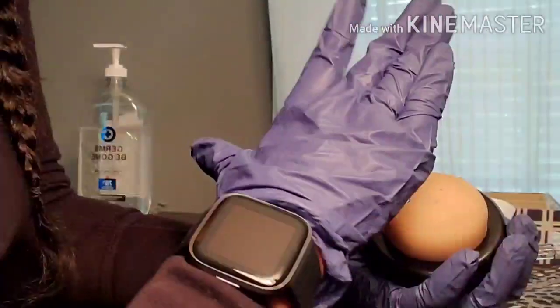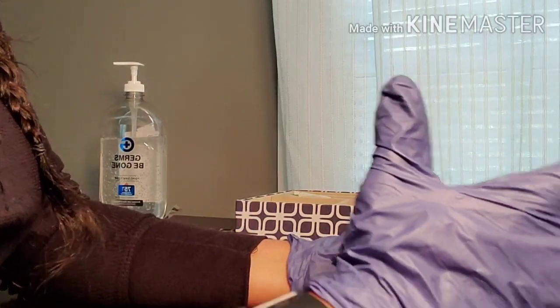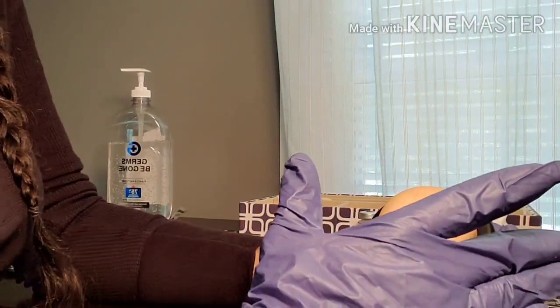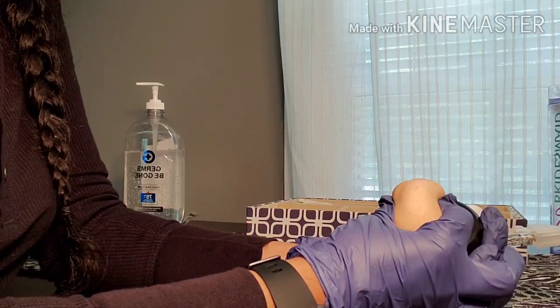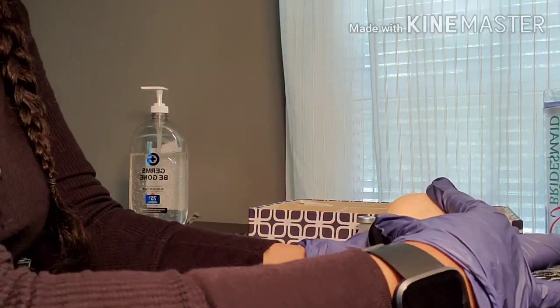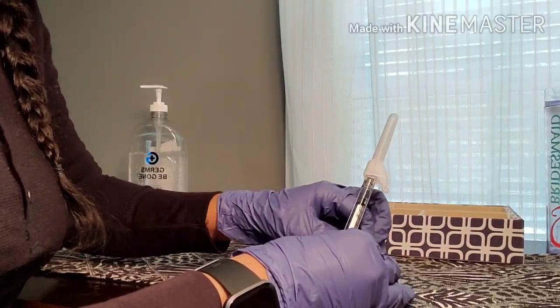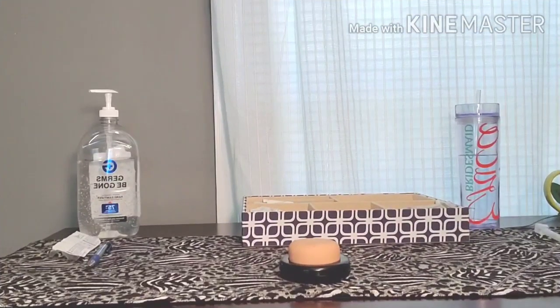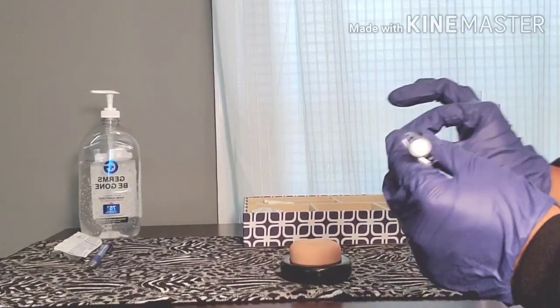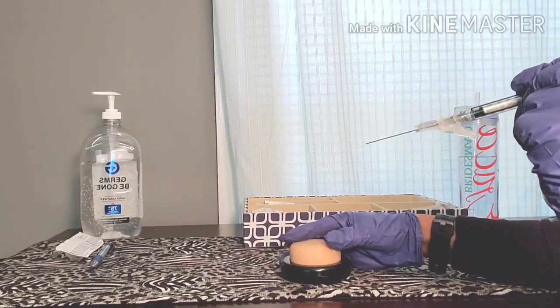There are a couple of ways to position your hands for an IM injection: the Z-track method using the last three fingers to displace skin one inch, pinching for a smaller muscle to ensure you reach it, or most commonly holding the skin taut on top. I'll clean the deltoid in a circular motion starting at the insertion point and moving outward — once I go out I don't go back in. I clean the site and allow it to air dry.